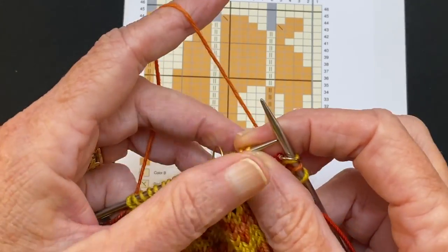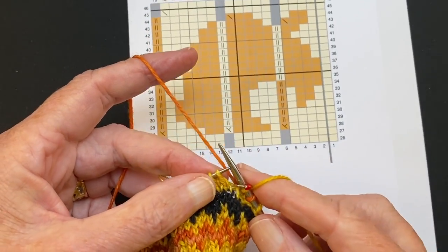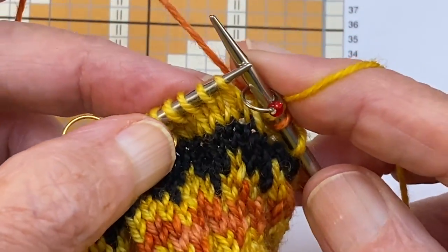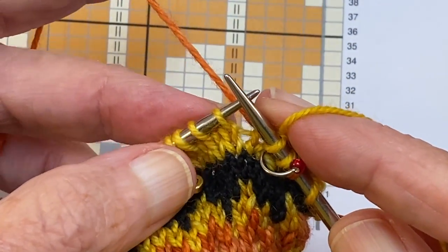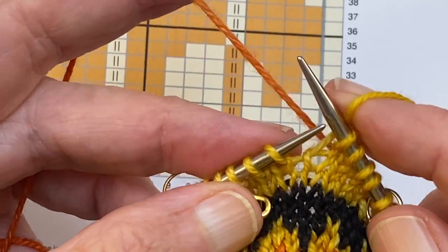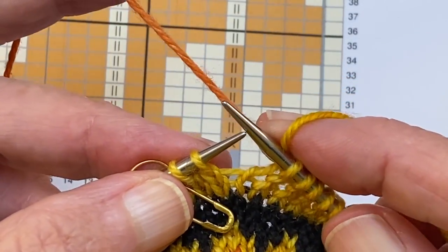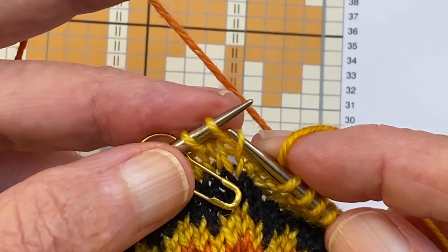I'm going to be using the orange yarn in my left hand because I consider that the dominant color for this design, and the yellow yarn in my right hand. We're going to move the work over to the position of the first jacquard setup stitch. The spacing is similar to catching floats for stranded knitting — you don't really want to allow more than an inch of a float because fingers can get stuck. So we're going to make our first jacquard setup stitch here.